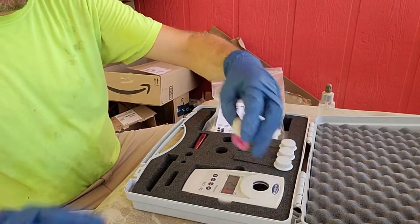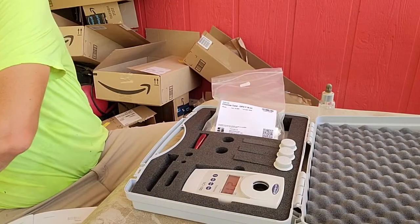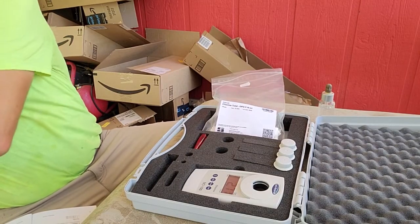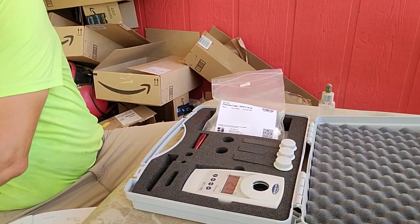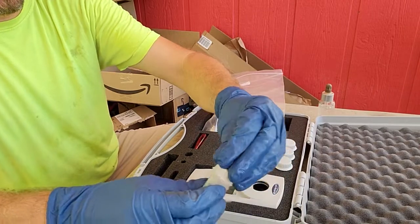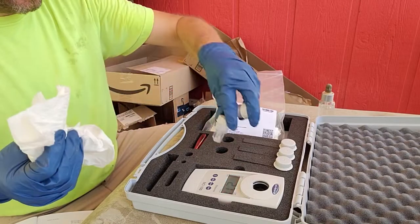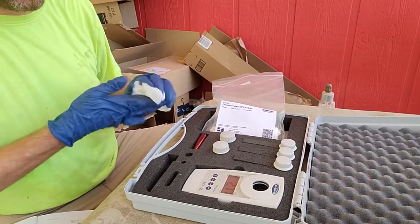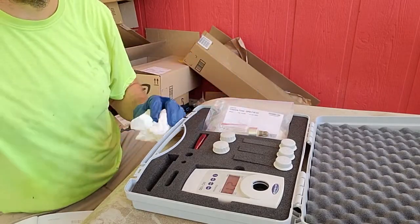That's how you use the new colorimeter we're going to have at the wastewater treatment plant. Go ahead and rinse out your vials a couple of times, clean them up, dry them off, and return them to the kit. Turn the colorimeter off and you're done. If for some reason when you turn it on it doesn't show CL8, just hit the mode button until it reads CL8, then hit the zero/test button to balance it.